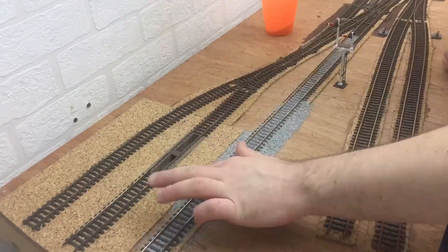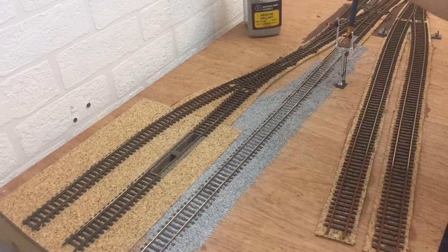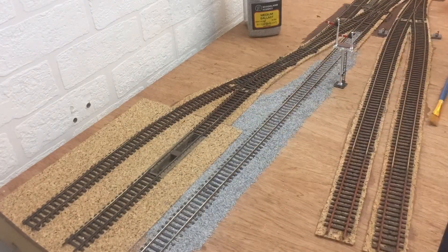With the six-foot between the two lines covered I then moved on to adding the glue between the rails. You can see with the point rodding it was fine to put the glue around it, although I tried to avoid getting it on the side of the platforms. Really it was just a case of repeating this until the glue was covering the whole area. With the glue down on all the ballast we can leave this module to dry and move on to the next one. On the next module I started out with ballasting the main line first.